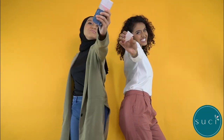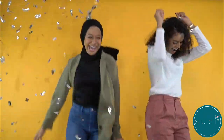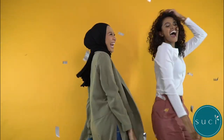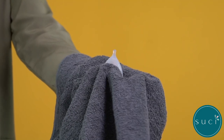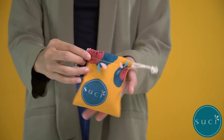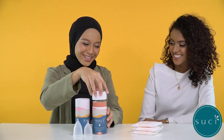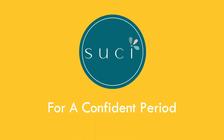Is your period over yet? Was it better with the Suchi cup? Congratulations, Suchi sister! We're so proud of you! Let's do a happy dance! Once you're done, simply sterilize your cup, dry, and keep it safely in your Suchi pouch for the next cycle. Say goodbye to period waste and discomfort. Suchi's got you! Suchi for a confident period.